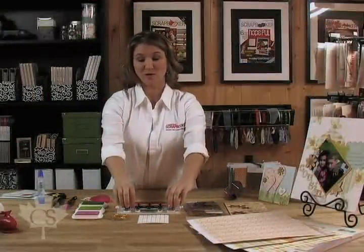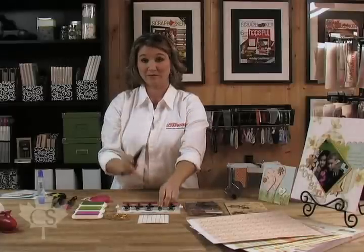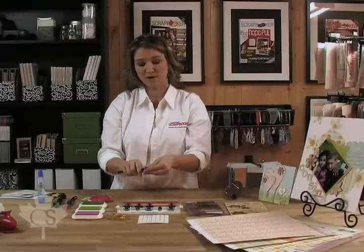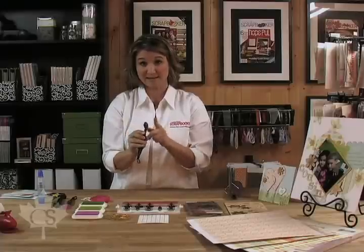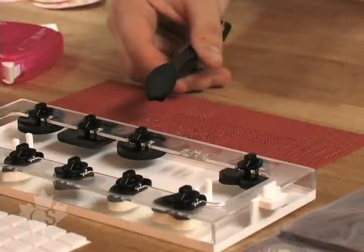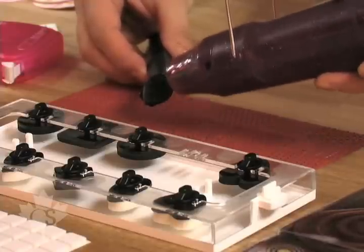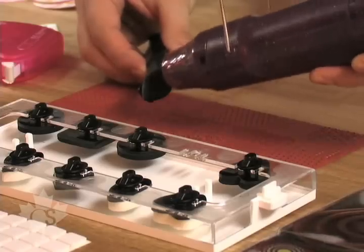On today's show we're going to be introducing the ColorBox Stylus. These come with both black foam tips and white foam tips. For today's show we're going to focus on the black foam tips. We take it out, put it on the stylus like this, and we're going to turn this stylus into a unique stamp by turning on our heat gun and heating up the black foam tip just like this.